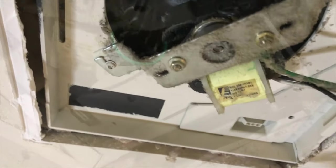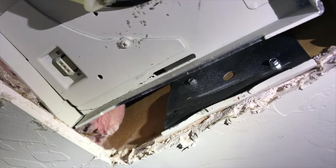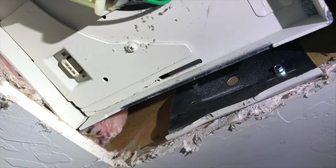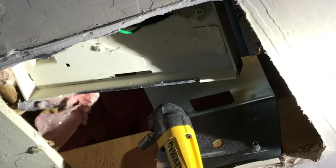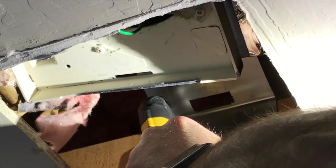Then I unplugged the main fan from the circuit. The fan was attached to the wall, so I used a pair of wires to disconnect it and pushed it all the way up into the attic to get some room to unscrew the mounting bracket.